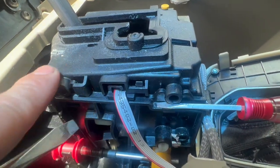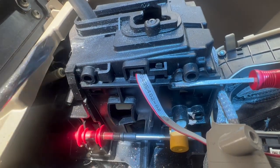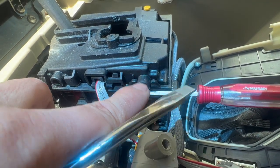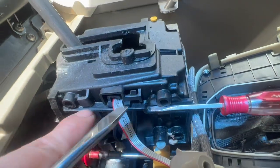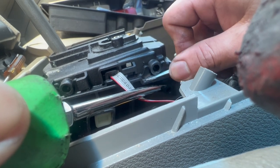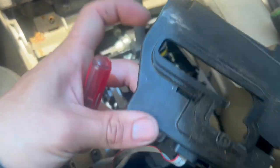To get this top piece out, at the bottom right here there's a tab holding onto it, so you're going to use two flathead screwdrivers — at the same time push this one and have the other one down here to pry it up. I have another flathead to hold it so it won't pop back down. Work your way around — there are two on this side too. Press on that tab, shove it down, and pry it up.